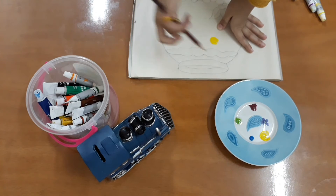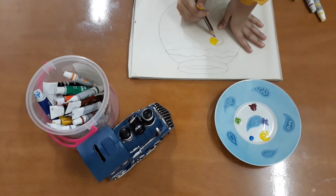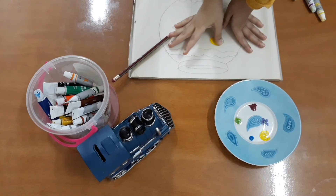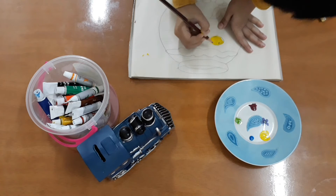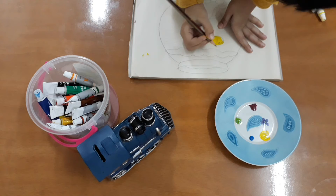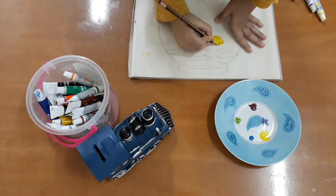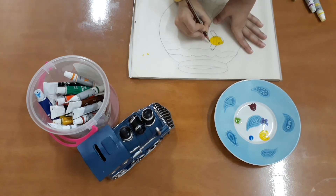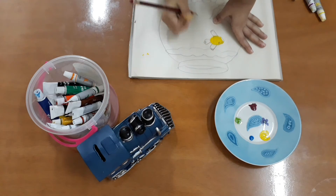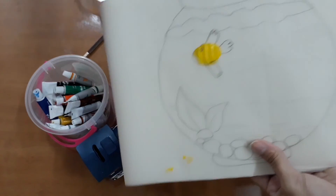If it's really small, then you have to print it like this and then make the eyes and the nose. And the wings. And then the tail. All ready.